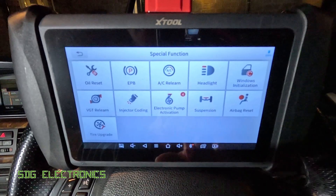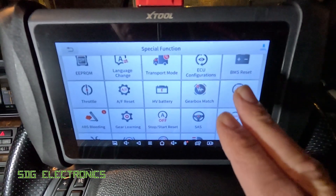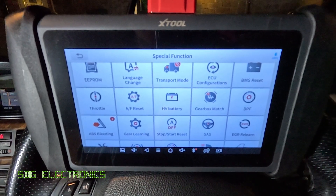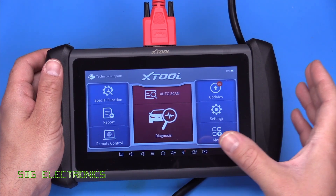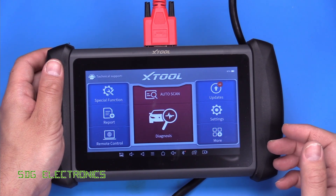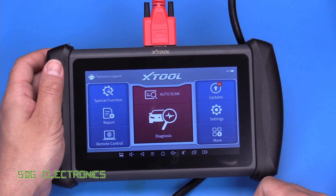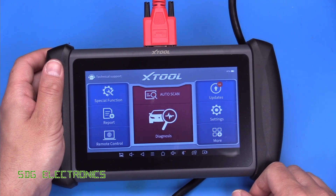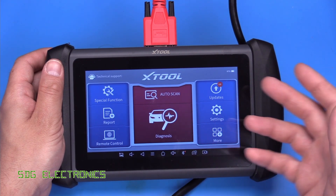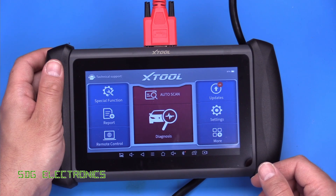Not all of these functions are available for every vehicle. For example, it has DPF forced regeneration, but since we're in a petrol car, if we went through to DPF it wouldn't let us perform that operation. But generally speaking, many of these are available for the majority of vehicles. So that's the XTool IP616 — a really nice diagnostic tool, ideal if you're the kind of person who likes to do a little bit of work on their vehicles before the annual inspection. You buy the unit and you've got updates for life with no subscription fees — perfect for the avid DIYer. I'll put a link in the description below. If you've got any thoughts, comments, or suggestions, leave them in the comments section. I'll see you in the next video when we're back doing some electronics projects. Thanks for watching.